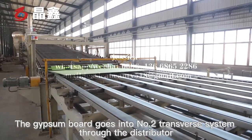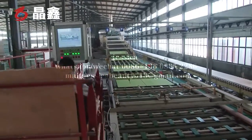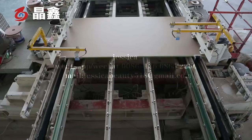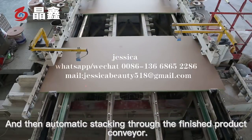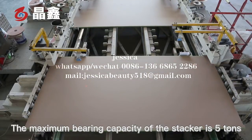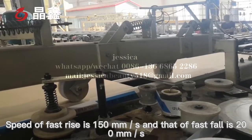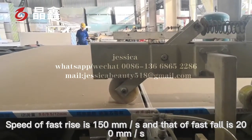After drying, the gypsum board goes into the number two transfer system through the distributor. The two gypsum board face papers are combined to keep the face paper clean. They then enter the fixed-length trimming and automatic edge-wrapping system, followed by automatic stacking through the finished product conveyor. The maximum bearing capacity of the stacker is 5 tons, with an energy storage station and the function of fast rise and fall — fast rise speed is 150 mm per second, and fast fall speed is 200 mm per second.